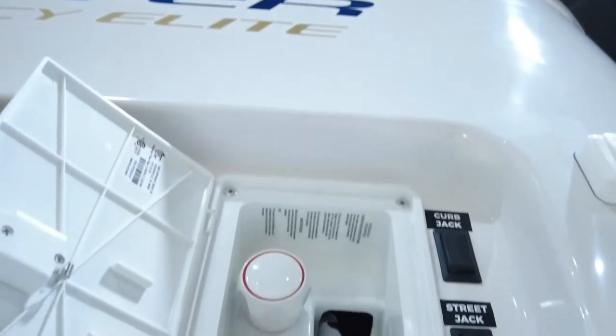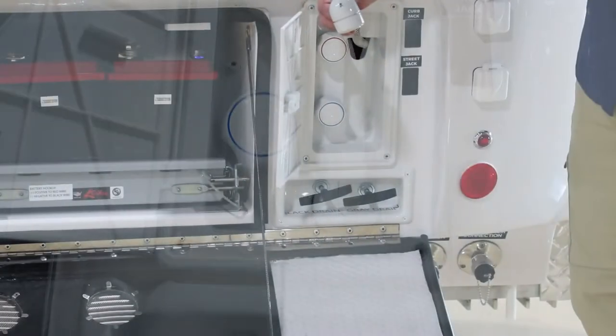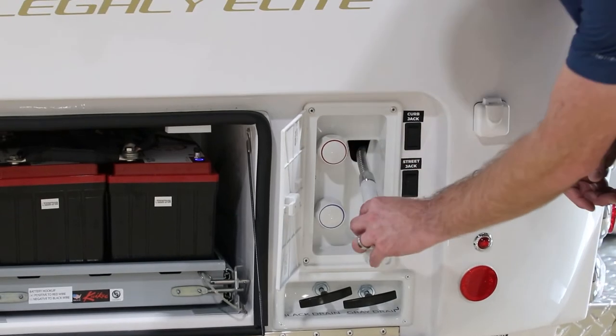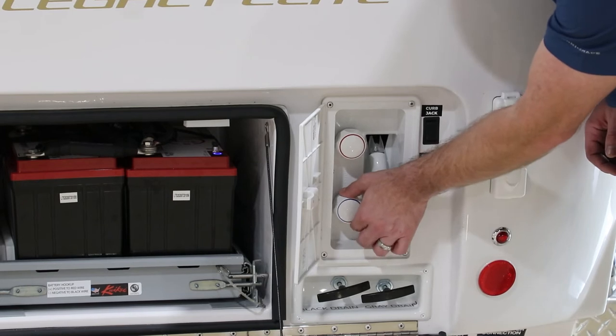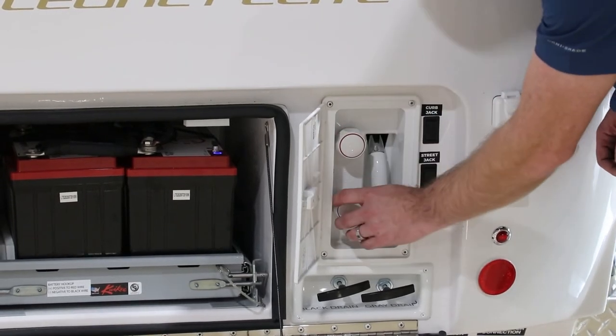Here we have the outside shower, same as on the Elite 2 — same showerhead with the ability to turn the water on and off at the faucet. Otherwise it stays pressurized in the hose. Control hot and cold flow at the handles, and when not using it, make sure you turn the handles back off.